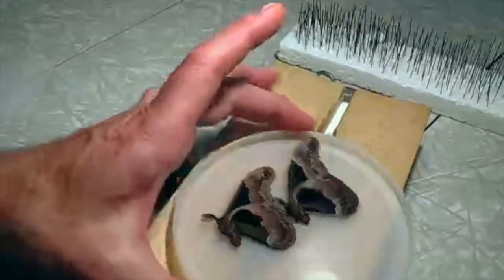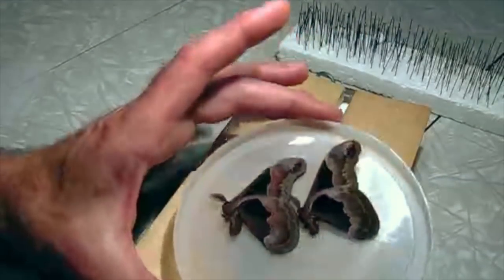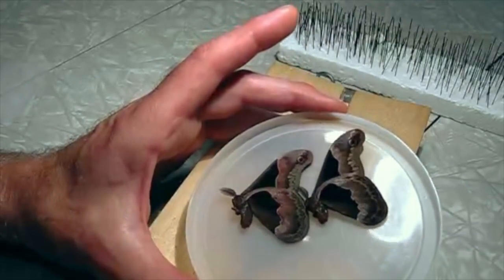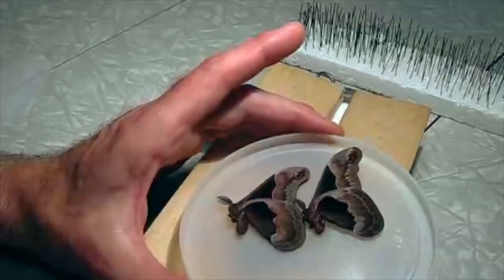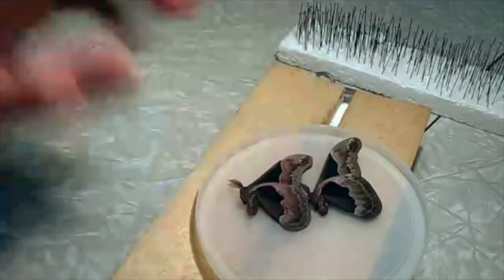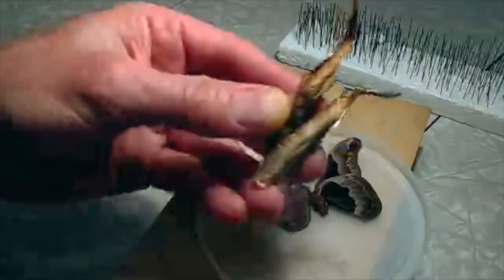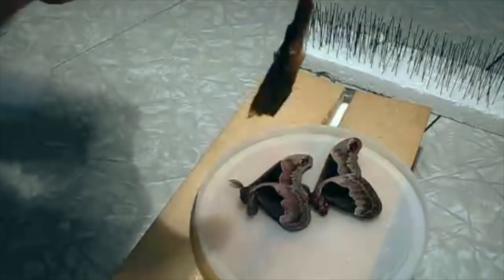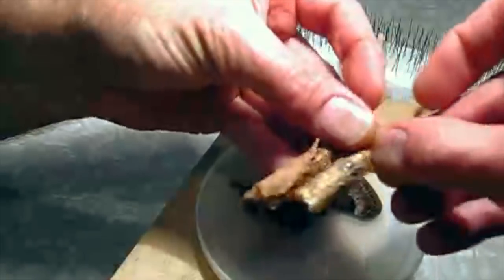Today I have a couple of moths. These are Saturnian moths from the Eastern United States — Callosamia promethea. These are both males. I got some cocoons last fall. Here are the cocoons. They're very distinctive looking; they hang from a branch like this. And these are captive raised.